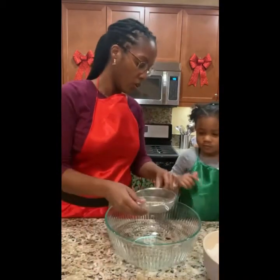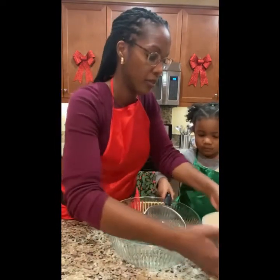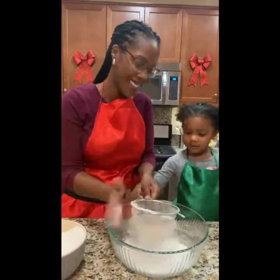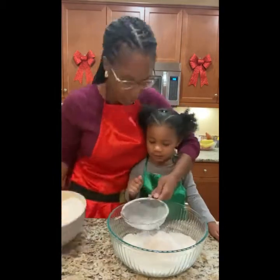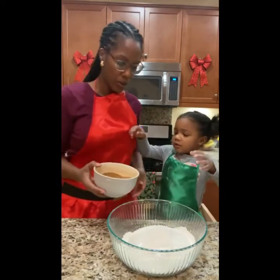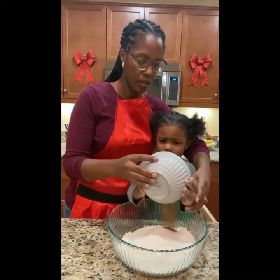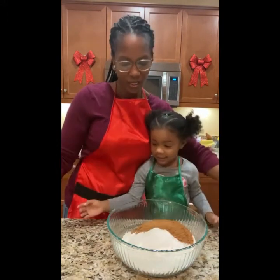Mouse, hold this for me, because Mommy doesn't have a support. So now we have everything sifted together, and we are going to dump in the apple spice mix. Alright, careful. Yay!